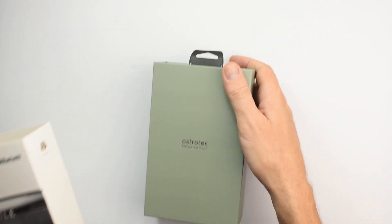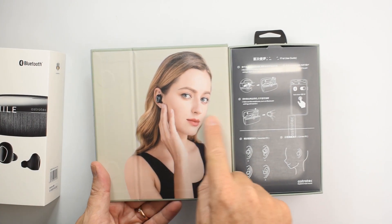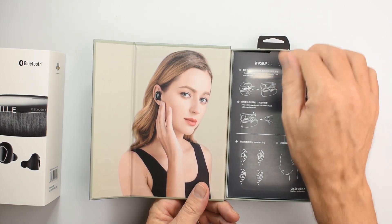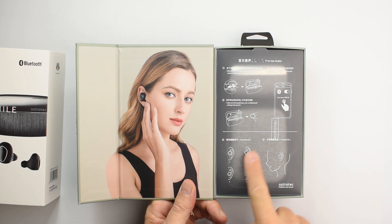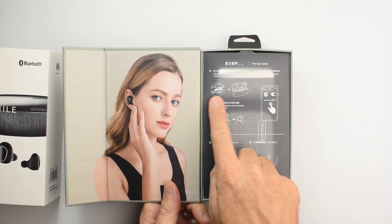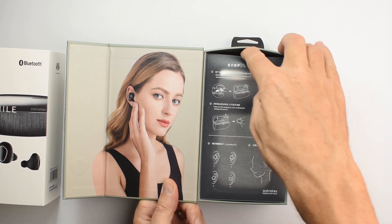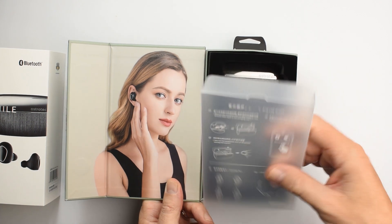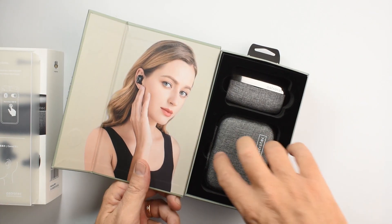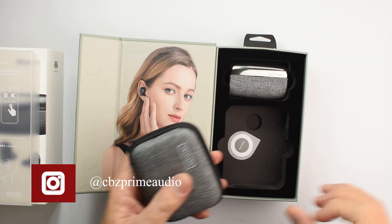Let me show you what you get in the box. You get a picture of a lovely lass wearing the earbuds, and a plastic cover which gives you a first-use guide telling you how to pair, how to wear them, how to put them in your ears. Inside you actually get two cases, which is pretty generous.